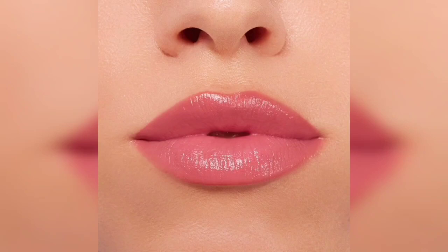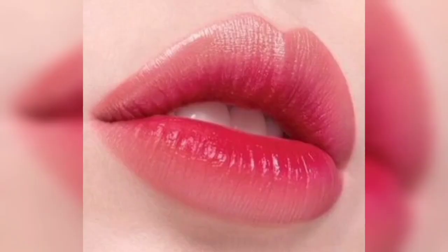Our lips are naturally pinkish, but when we use lipstick, our lips can turn dark. We want to get back that natural pinkish color for our lips.